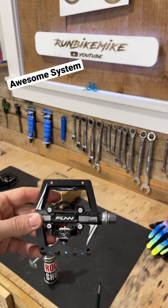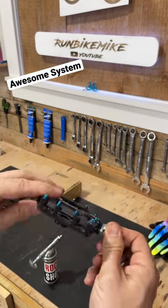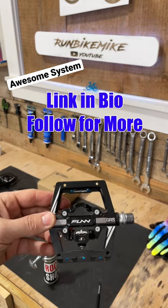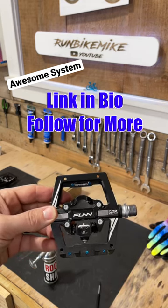Once you've greased up both sides, go ahead and give the spindle a little spin — that will help spread the grease around on the inside. Now you're ready to reinstall your Mamba S or Mamba pedals and get out on the trail.